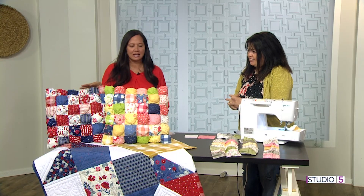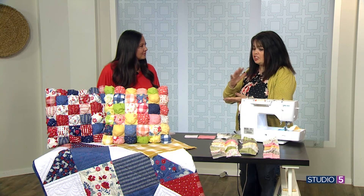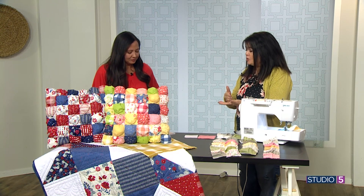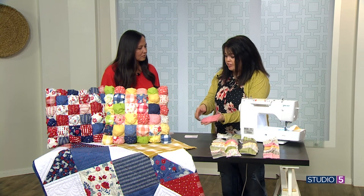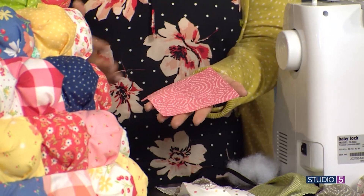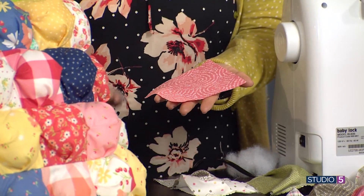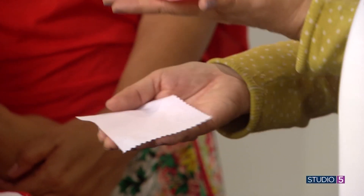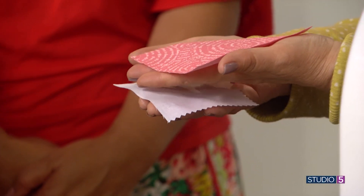It's a great scrappy project if you've got fabric building up in your stash. All you have to do is cut 36 squares that are four and a half inches — it doesn't matter the fabric, just go through your stash or buy new fabric. Those are your front pieces. Your back pieces, in order to make the puff, need to be three and a half inches.